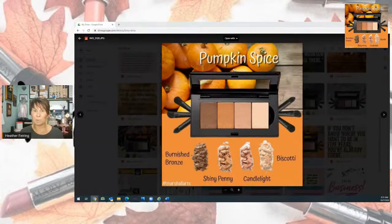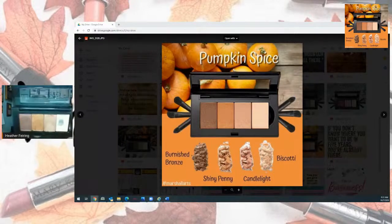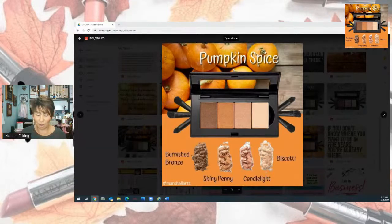We are doing the pumpkin spice look and we're using a lot of burnished bronze in a lot of these looks. We're using burnished bronze, shiny penny, candlelight, and biscotti. You can see that I use biscotti a lot because you can see the bottom of my eye color.